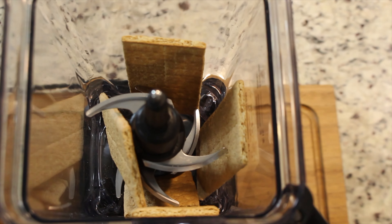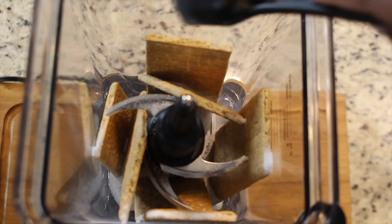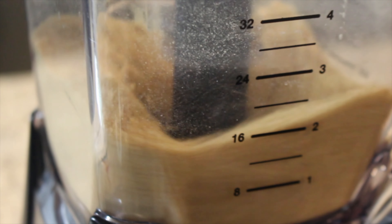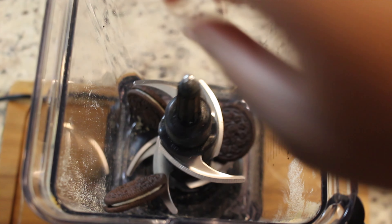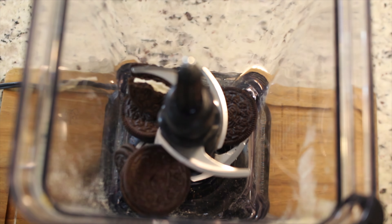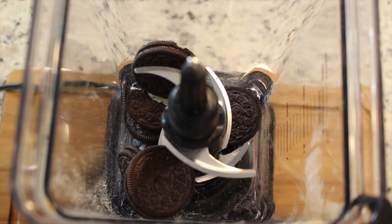Next we're going to move on to our crust. For the graham cracker crust, add four to five sheets of graham crackers and one tablespoon of granulated sugar to a food processor or blender, and pulse until fine. Repeat that step for the Oreos — use about 12 Oreos and don't add sugar.